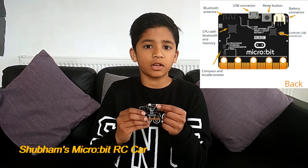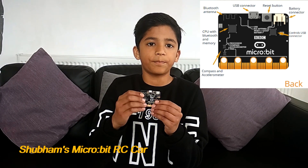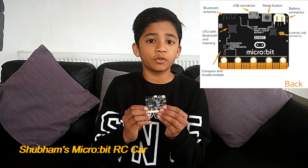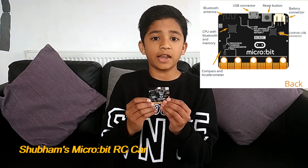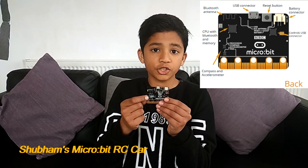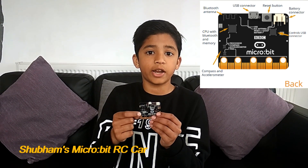It has a reset button at the back so you can tidy up your program as well. It has a battery pack input. It also has an accelerometer which detects motion on the X, Y, and Z axes. It has a compass which detects your direction and where you're heading.